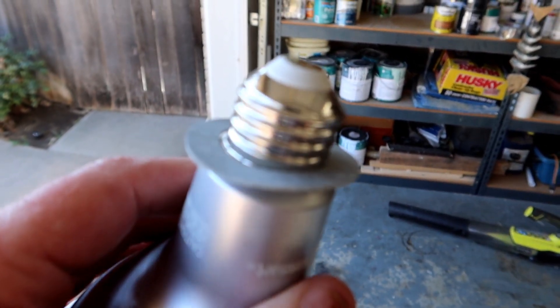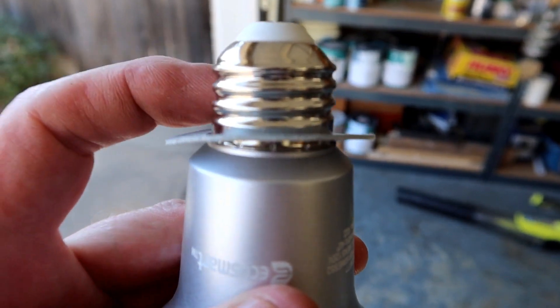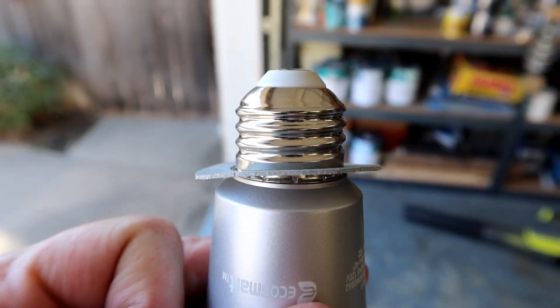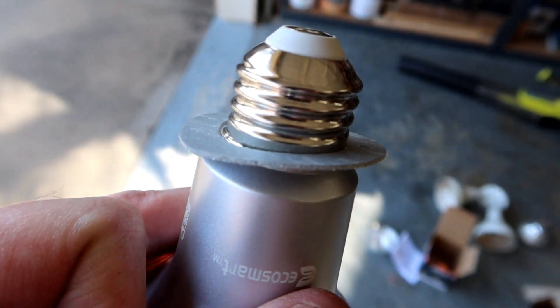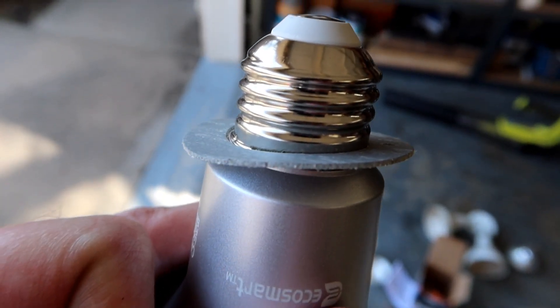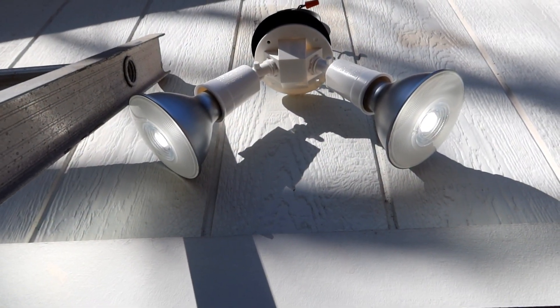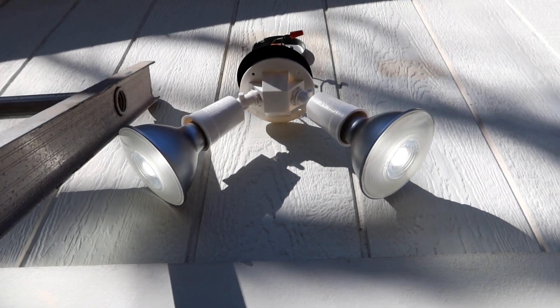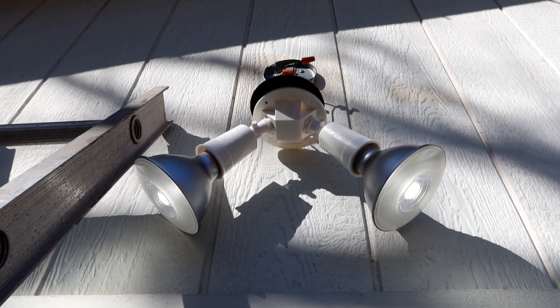Since these bulbs are going to be outside in a wet environment, they come with these little gasket things which provide an extra layer of moisture barrier to prevent any moisture from outside from getting into the electrical circuit. I've installed one of these on each of the bulbs. The bulbs are in place and they both work, so that's a good sign. Let's mount this thing back up onto the wall and we'll be pretty much done today.